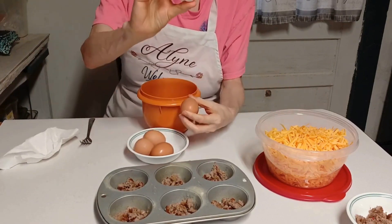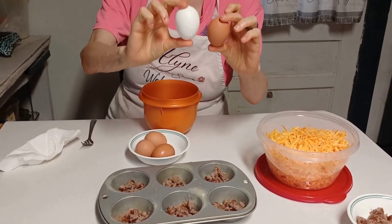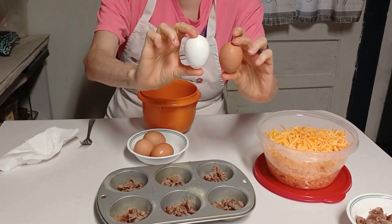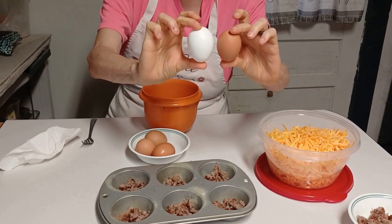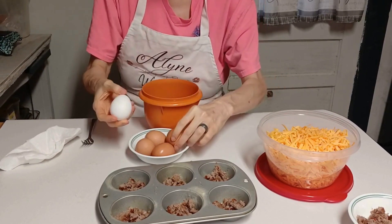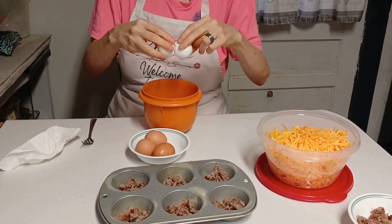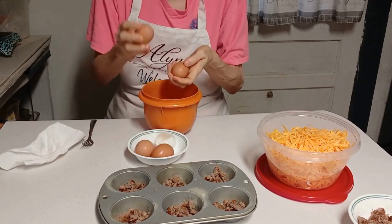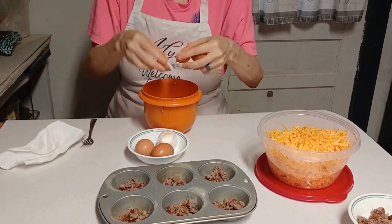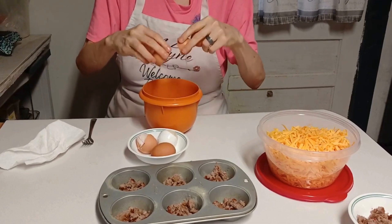I want to show you something — this is the difference. This is a large egg I bought at Ollie's, and this is supposedly a large egg I just bought at Food Lion. There's a big difference, y'all, and a big difference in price as well. Anyway, I'm using five eggs — I probably won't use them all.